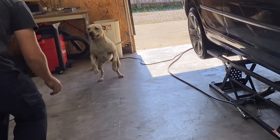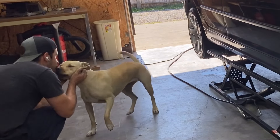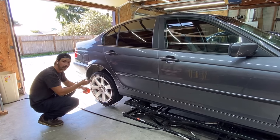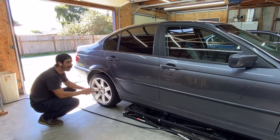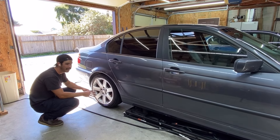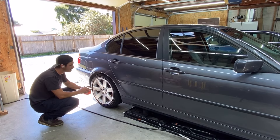And that's how you replace tie rods. Now it's time to go get some tacos and get this thing aligned. You do not want to drive a car without aligning it after replacing tie rods — the front end is going to be all out of whack, you're going to prematurely wear your tires, and it's going to handle terribly.